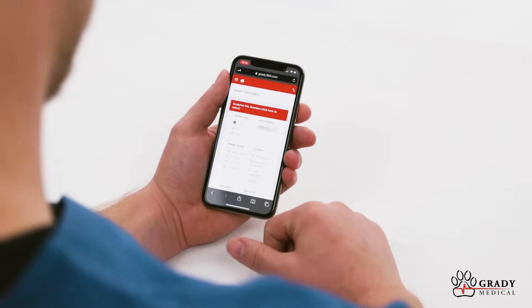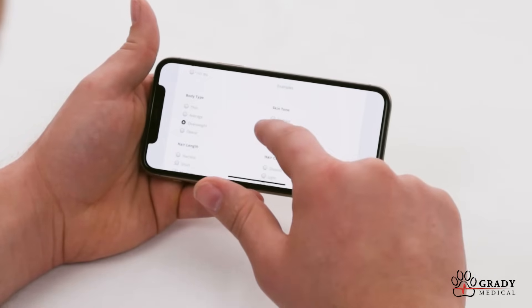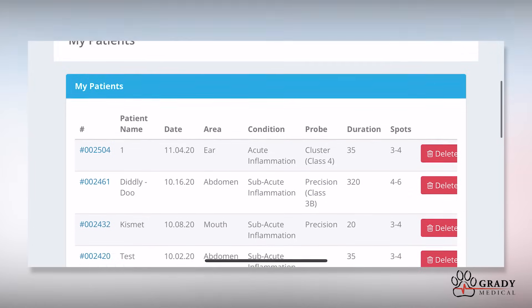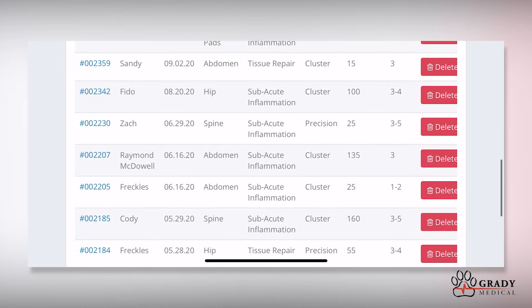Under the Dose Calculator tab, enter in all the patient details including animal type, weight, body type, skin color, hair length, hair color, and lastly, the condition as well as the affected area of the body. Click on Patient History to view all of your data and start smartly tracking treatment progress over time.